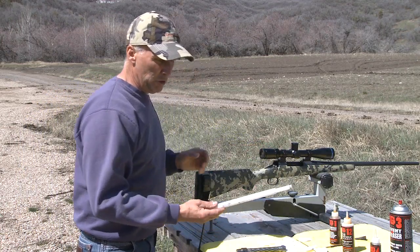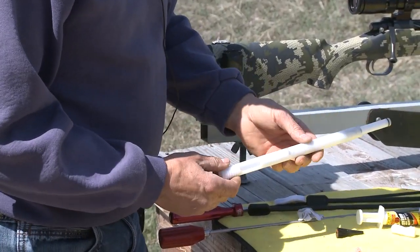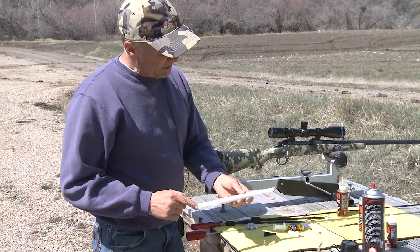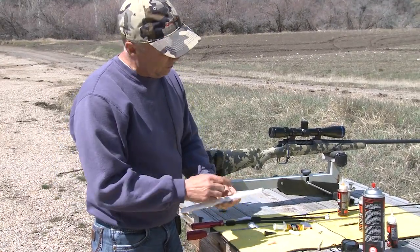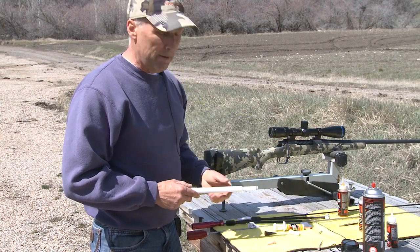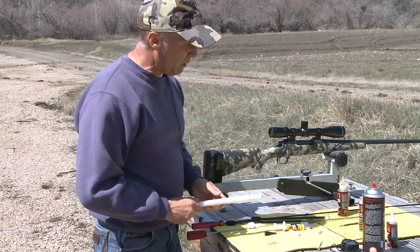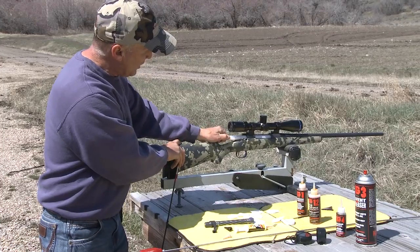We'll use a bore guide — this is a custom-made bore guide for this gun. The reason we use this is it guides your rod straight through into the barrel so you don't damage the throat of the barrel. This just feeds right through there, and it's really critical to use a high quality bore guide. A lot of guys stick their rod down the muzzle and clean it that way, and that's a no-no — you can really damage your gun doing that. Where you get your accuracy is on the crown of that barrel, and if you damage that you're going to lose a lot of accuracy.